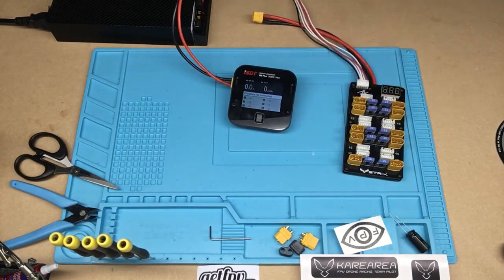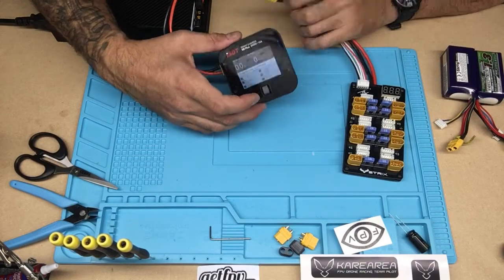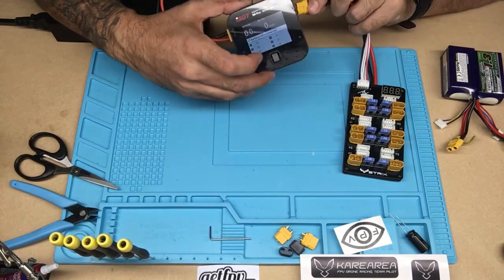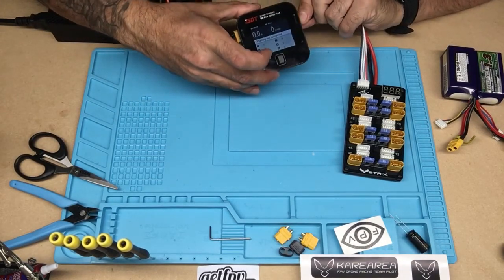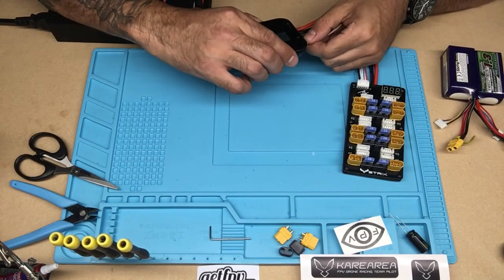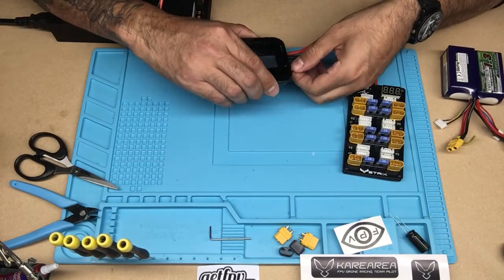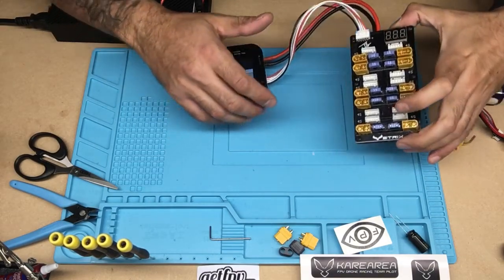So we've got three sets here, so I guess I can't charge them all at the same time. But we're going to go ahead and charge these two at the same time. So we are going to plug in our ISDT to the parallel charge board as well as the balance lead. Alright, she's nice and snug.